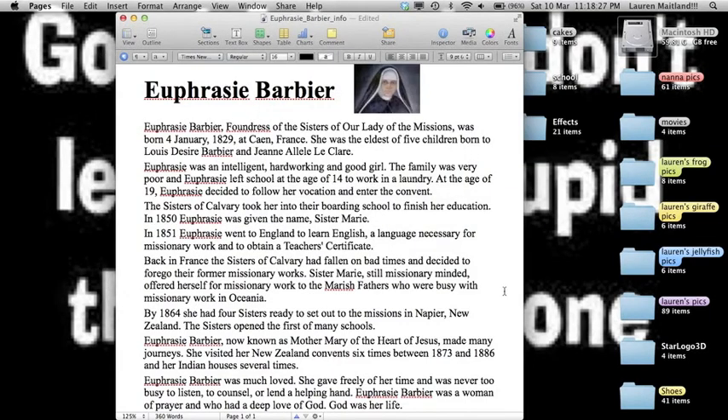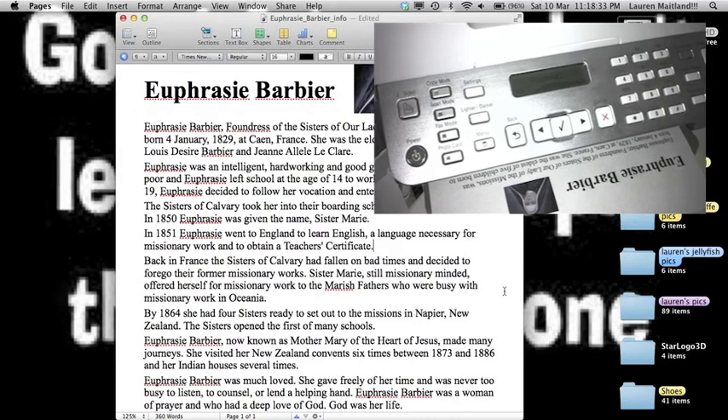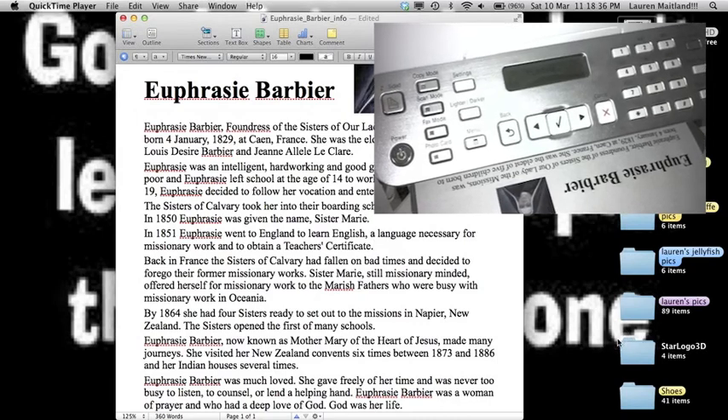There's no need to do anything else. And currently you can see here, out of the printer is coming the print job that I set. This is an old printer, but it works.